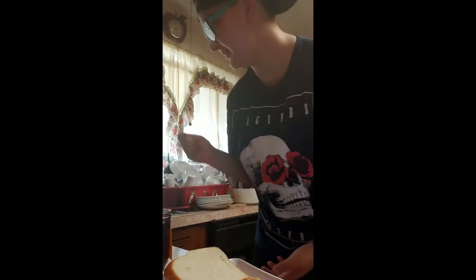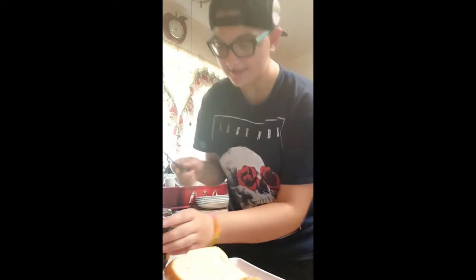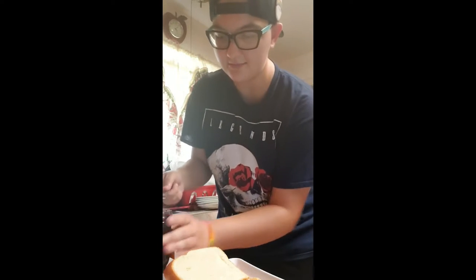Then, you're going to place the knife with the peanut butter into the sink. You're going to grab your other knife and you're going to dip it into the jelly and repeat the same process as with the peanut butter, covering the whole slice of bread edge to edge.